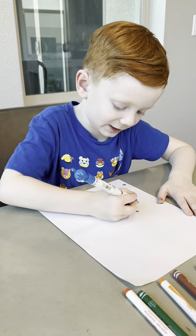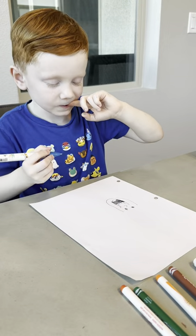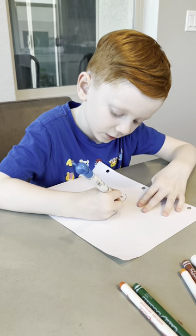Now we're going to make her big head. So let's put one line like that. Then we're going to do one line like that. Then follow that line.